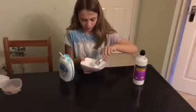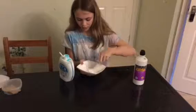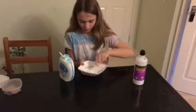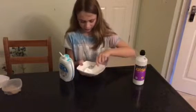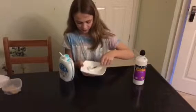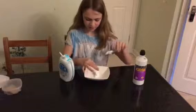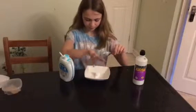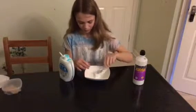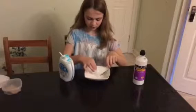If it's still sticky, pour a little bit more of the gel or liquid detergent in. If you've put a little too much liquid detergent in, just keep stirring until you can't stir anymore. If it's more liquidy, put a very slightly bit more glue in. I can't get it off my hands, so I'm just going to pick it up.